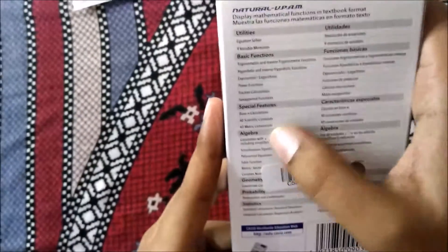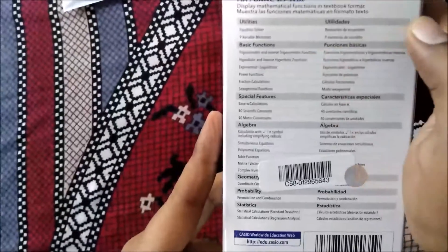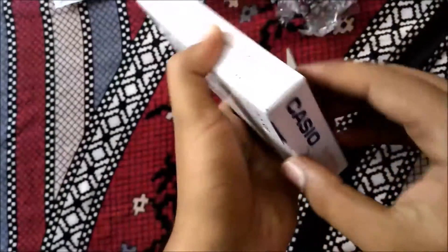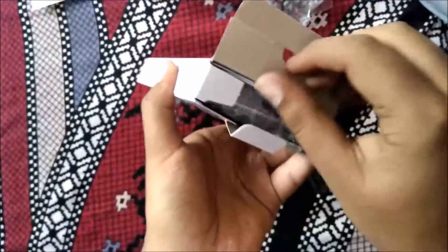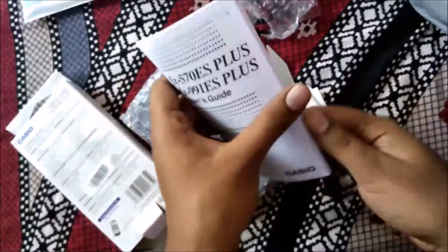Many things are mentioned here — this is all in English, so you can see and read all the details mentioned. Now let me open this package.